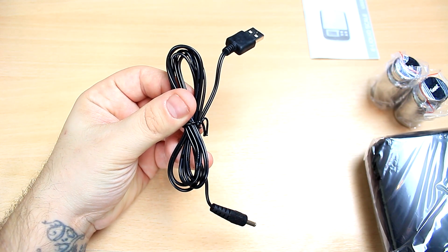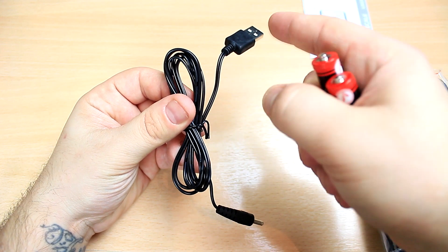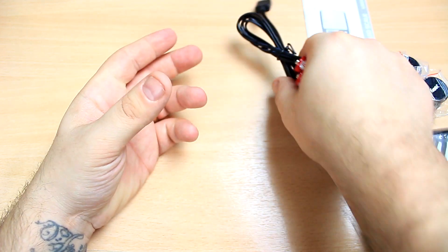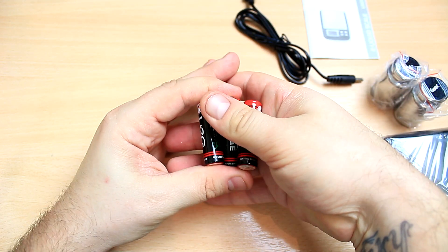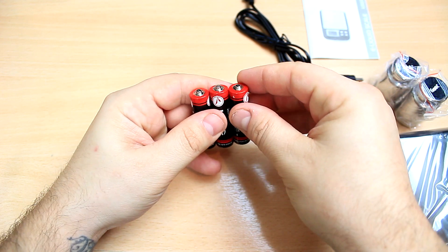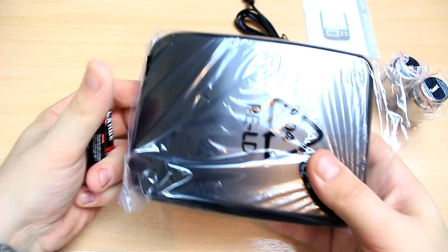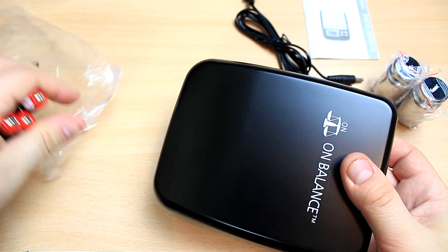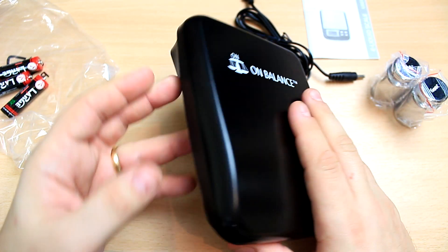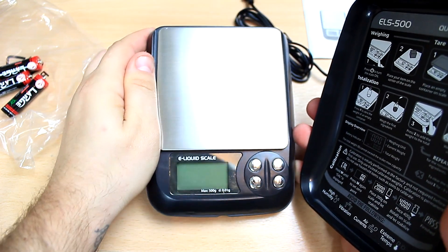You can always have the scale connected — every time you want to do a liquid, just press the button on and off and connect to a charger, to your computer, whatever you want. That's pretty damn nice. I don't use it that much myself, especially now that I get sent so much juice — I wish I could go back to my DIY to be honest. So I'm going to use the batteries.